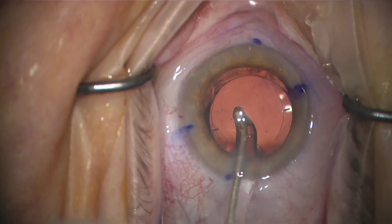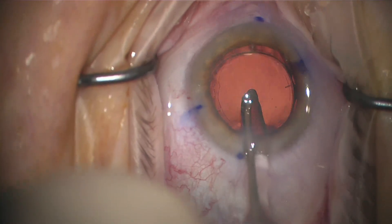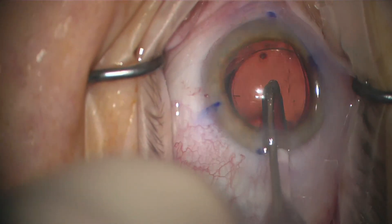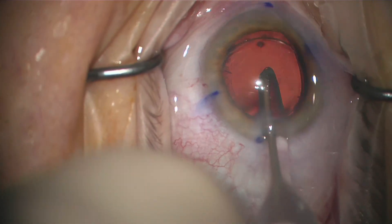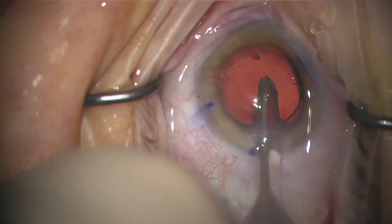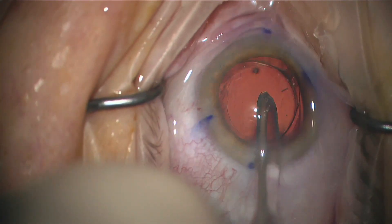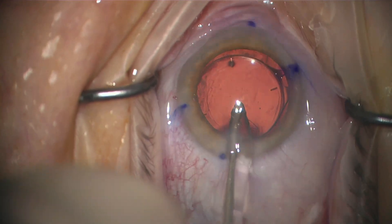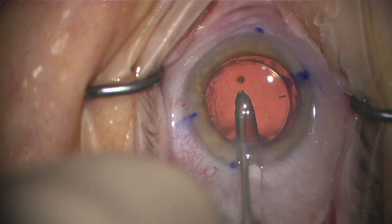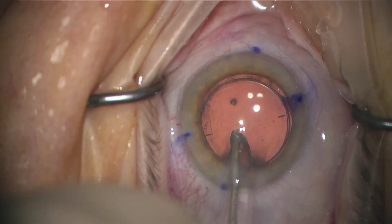I'm suctioning down on the lens with my irrigation aspiration — this happens to be an MST tip called the Allegro, with a little curve on it. You're suctioning down or aspirating down onto the lens with the opening of the tip on the lens to rotate it exactly where you need it. This is great, especially when the lens is rotated a little bit past the markers where you need it.